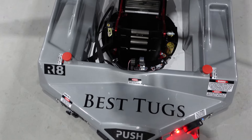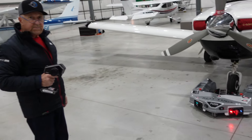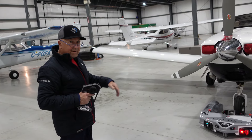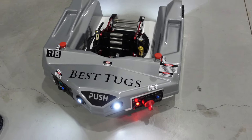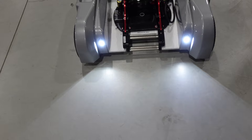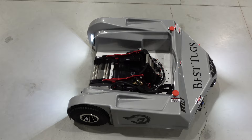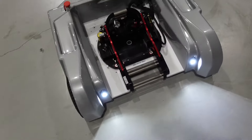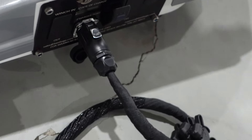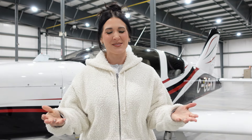There it is guys — the full unboxing of the R8 Best Tugs on my beautiful TB20 Socata Trinidad. Make sure you check out our flight vlogs linked above if you haven't seen them yet — that would be on a Roman Flight Vlog TB20 flights over Ontario. We want to show you what it looks like with the lights on — there are LEDs in the front and LEDs in the back, which is so cool. If it gets dark you'll still see wonderfully when towing your plane. We're just going to charge it up now. All the information on the item will be down in the description box — thank you so much for watching, make sure you're subscribed and we'll see you next time!